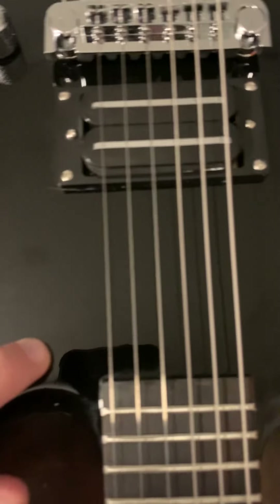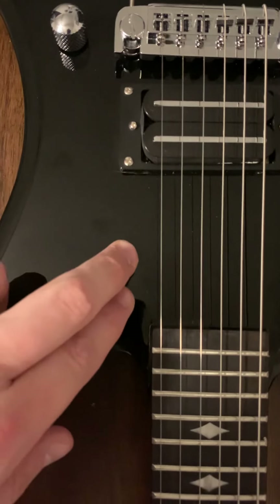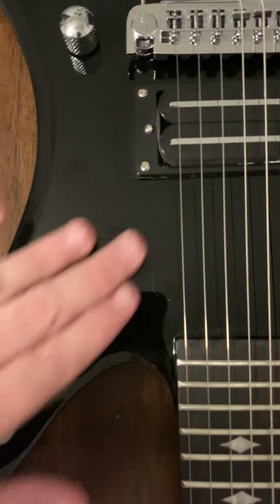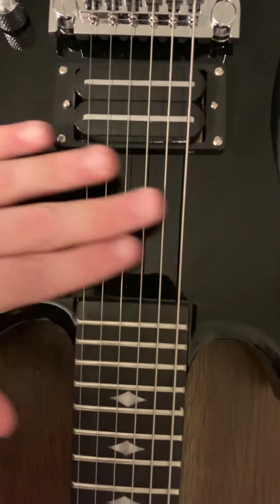Going down here — you can't really see it on camera, but there is a line right here. There was a neck pickup cavity at one point; they filled it in and painted over it. Not a huge deal — can't really feel it, but you can see the line in the paint.